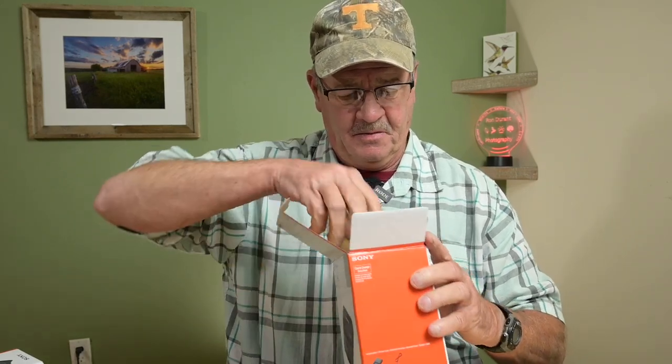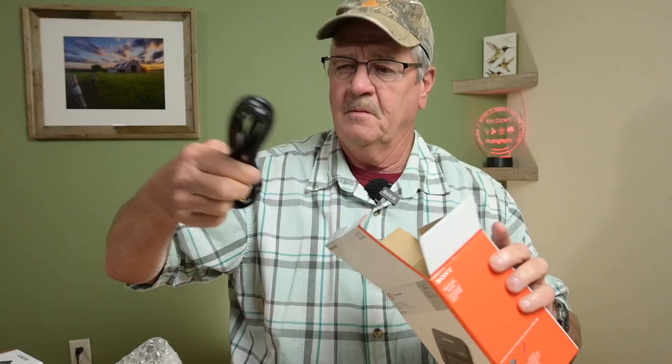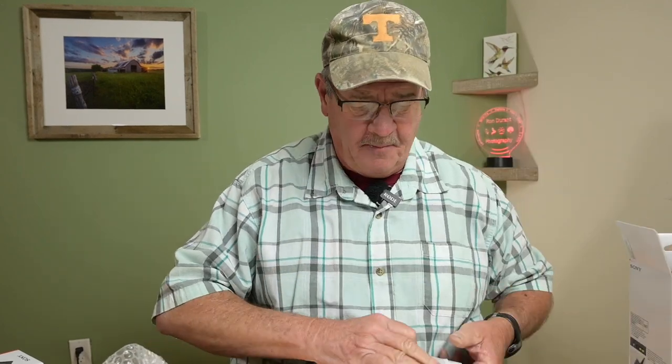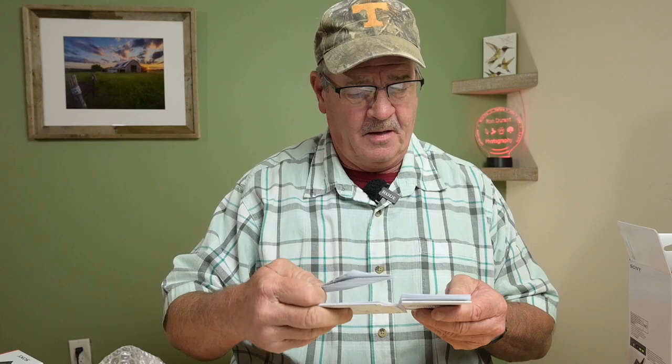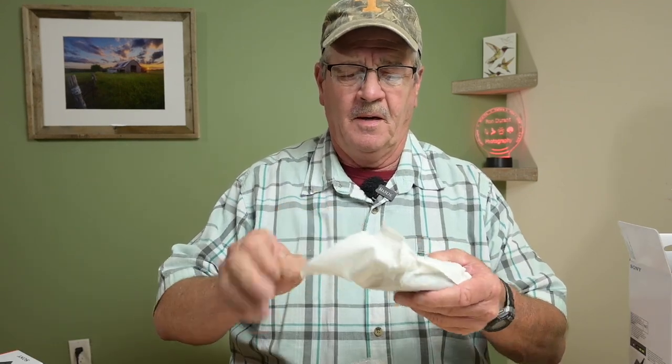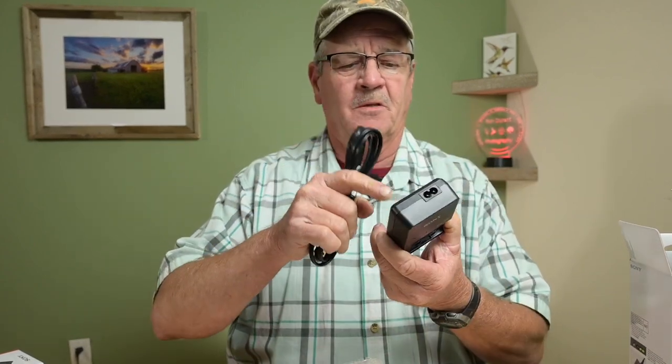I have not opened these yet. So you get the obligatory paperwork on how to use the battery charger — I'm not sure anyone needs instructions for a battery charger. The charger comes nicely wrapped in bubble wrap. Everything from Sony is always wrapped really well. And it comes with a power cord that plugs into the bottom of it. There is no direct wall receptacle, so you do have to use a power cord with it.